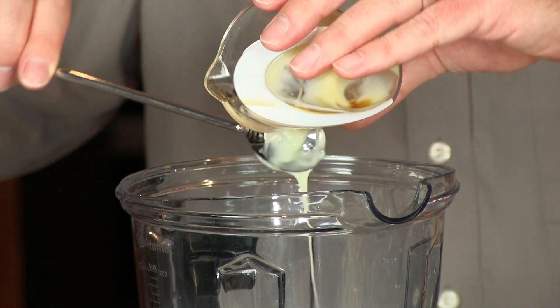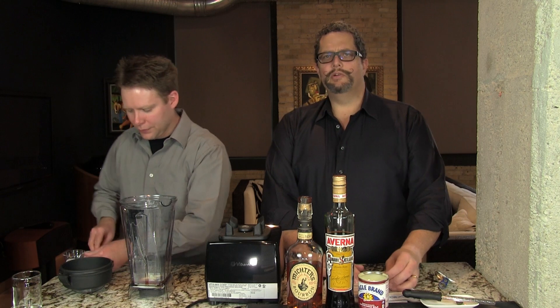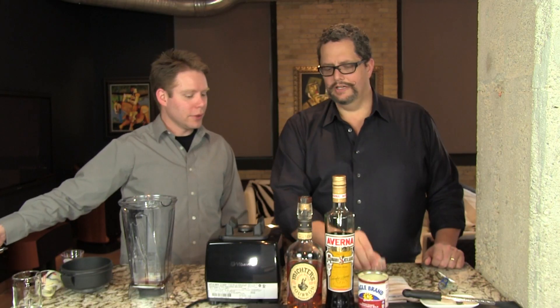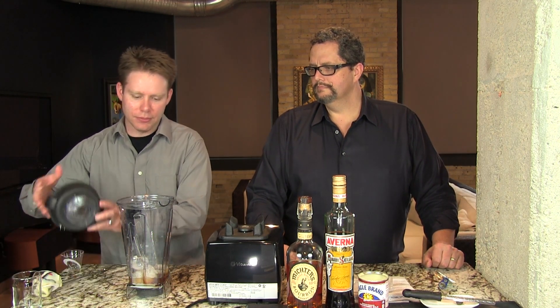It's critical in all these cocktails to get the quantity of ice correct. Here you want five and three quarter ounces of ice, which seems like a weird amount, but that equals five of these one-inch square ice cubes. Or if you're using the half-moon guys like you have in your refrigerator ice machine, then you want ten of those. We'll add our ice and blend it up.